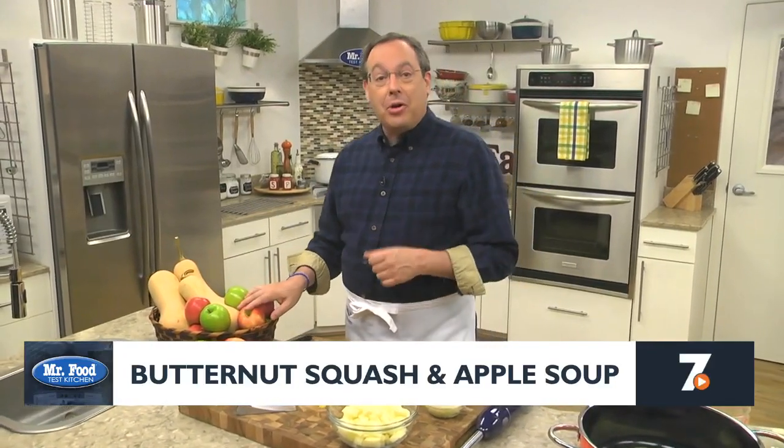When the weather gets cooler and cooler, there's nothing like a comforting bowl of soup to warm you up. And since we love cooking with the seasons, today we're sharing a recipe that starts with two fall favorites: apples and butternut squash.